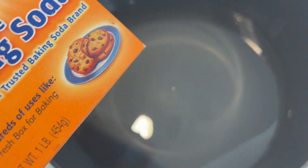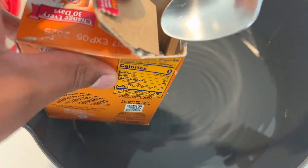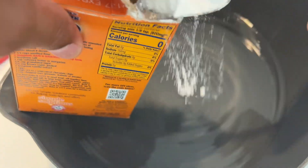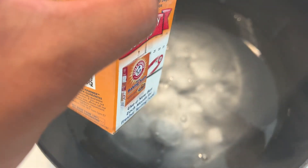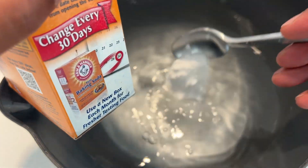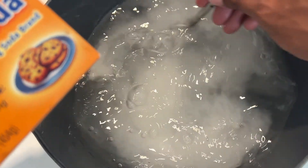In a bowl, you need water. For every one quart of water, you're going to add two tablespoons of baking soda. I have about two quarts of water in here, so I'm going to put four tablespoons in here. For every one quart you need two tablespoons, but since I have two quarts, I used four tablespoons.